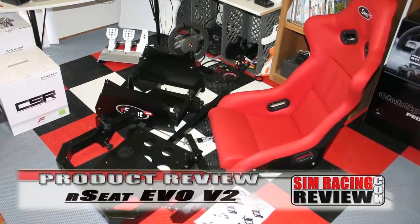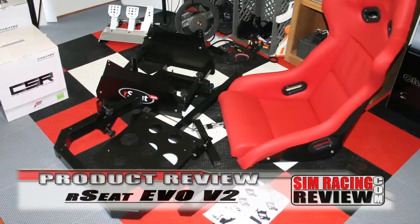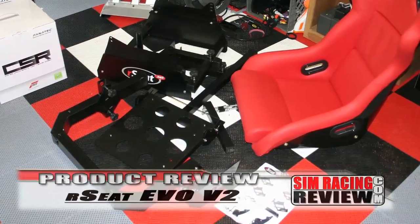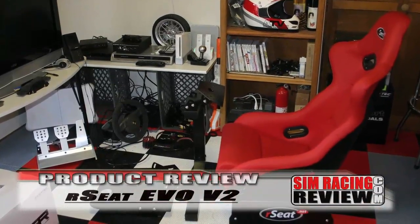The frame is made from a combination of welded and bolted-together carbon steel tubing. The cockpit comes very well packaged and is the most ready-to-race rig we've seen so far. In fact, you'll spend more time adjusting the cockpit to fit you than you will actually assembling it.